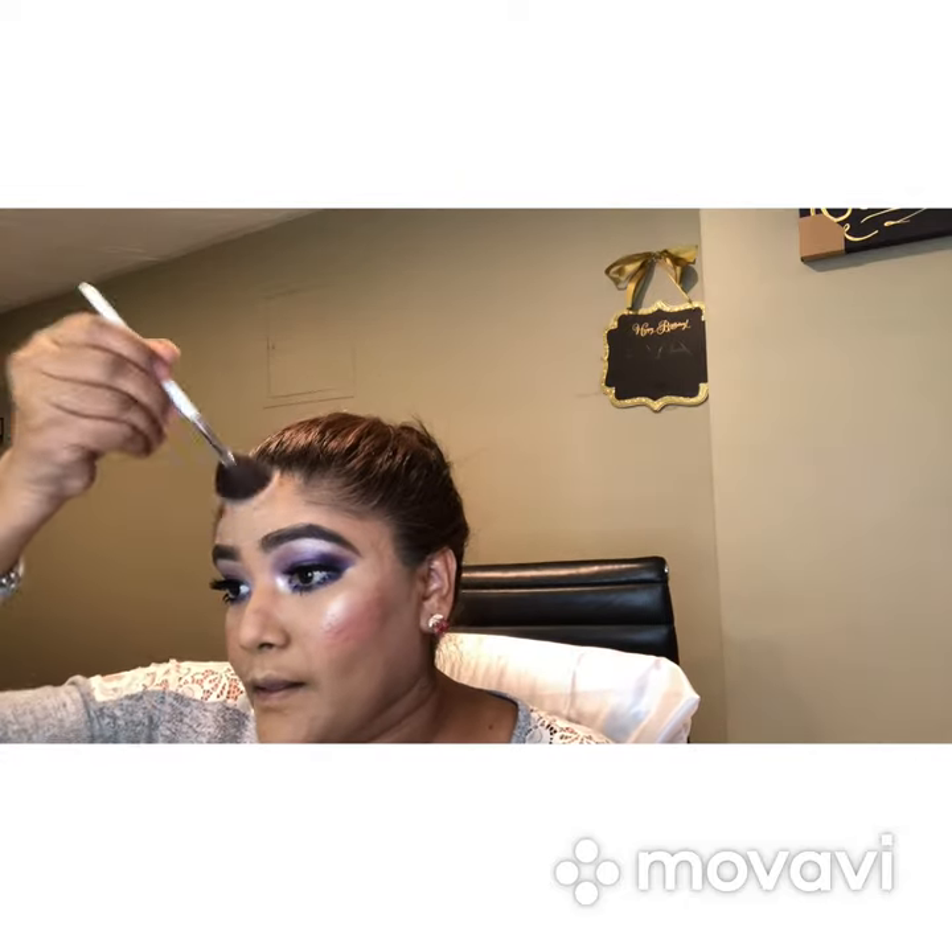Applying glow on my chin and forehead as well.